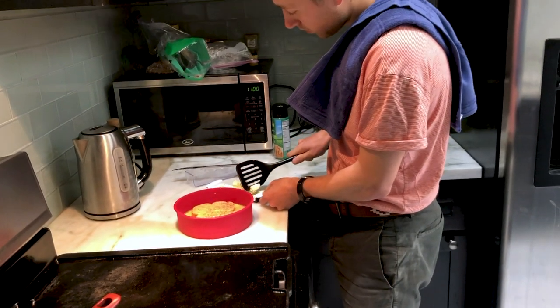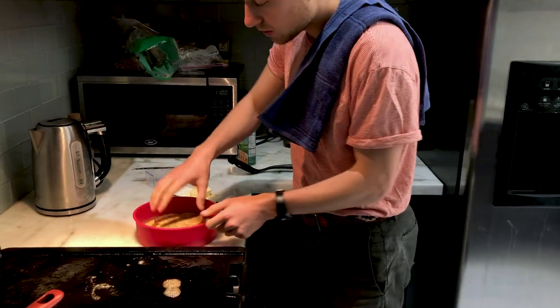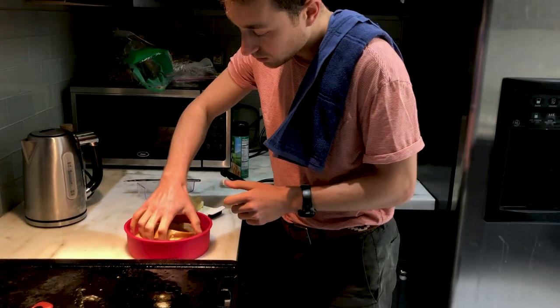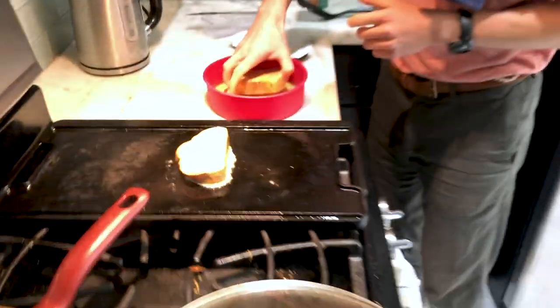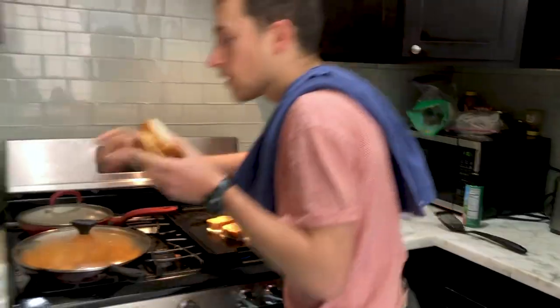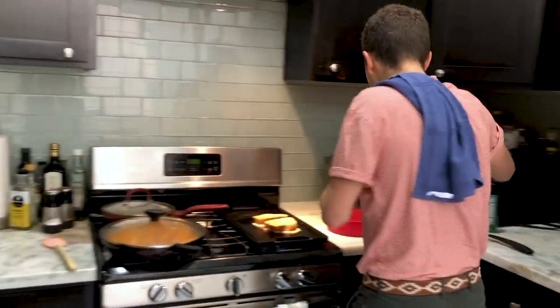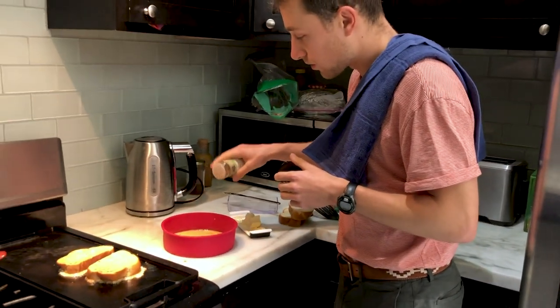Get a nice little piece of butter. You want it on a nice low to medium heat, and you want to take these little French toast pieces, pick them up, and just... oh yeah. See, that's that good stuff. Sometimes the bread soaks up all the cinnamon, so you can take your cinnamon and do a little refresh — a little cinnamon refresh.